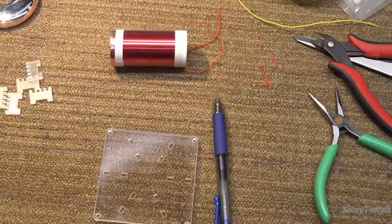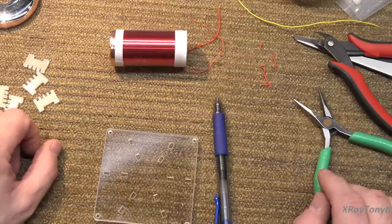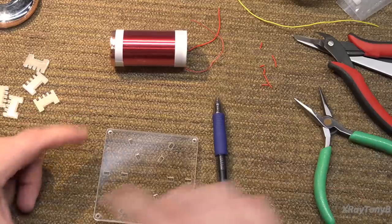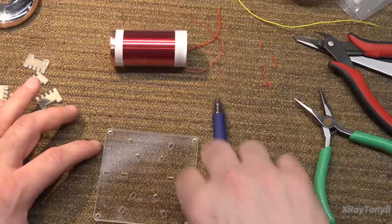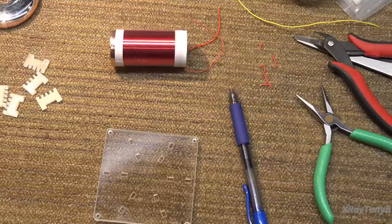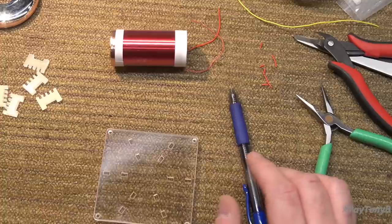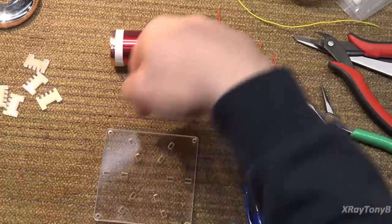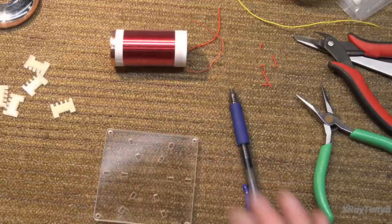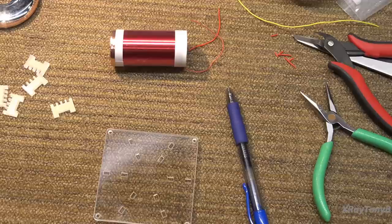Then Philips Medical came up with another form called hypocycloidal tomography. A hypocycloid — if you ever had the Spirograph game, where you had a ring with teeth around the inside and little round gears with holes, and you put your pencil in there and followed it around to make neat patterns — that's a hypocycloid. The Philips Polytome was capable of doing linear, circular, elliptical, and hypocycloidal tomography. Hypocycloidal gave the clearest-looking image and was very good tomography back in the day.